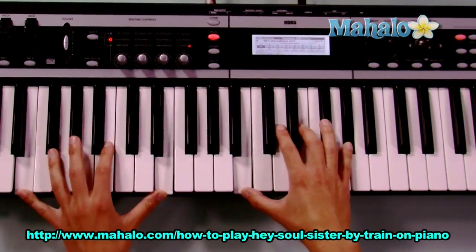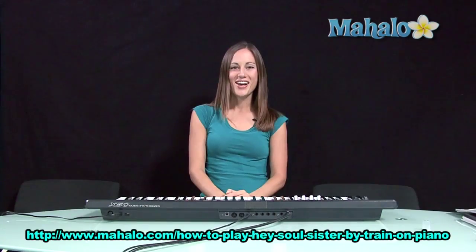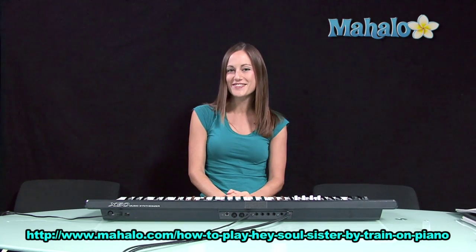All right, that's it. That's the structure for the whole song. The whole song is only four chords. Have fun with it. Okay, thanks for watching. If you'd like to learn how to play more songs on piano, just check out these videos.